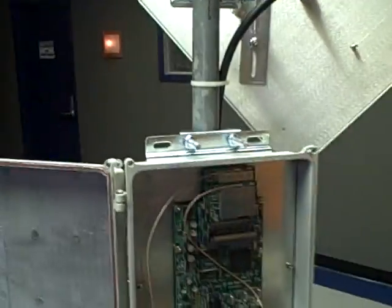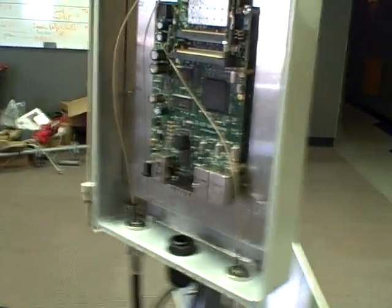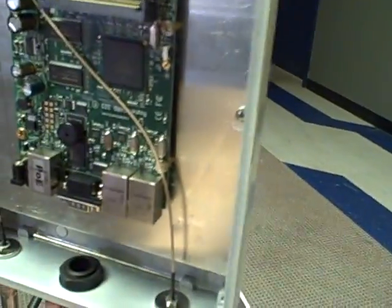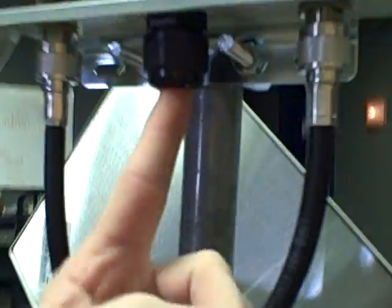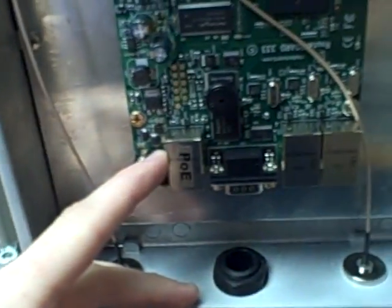I've mounted everything to a pole so that I can install it just by carrying the pole up to the roof and mounting it on an already existing tripod. The weathertight ethernet connector goes here, and we'll be powering everything with Power over Ethernet.